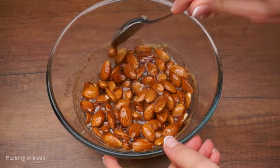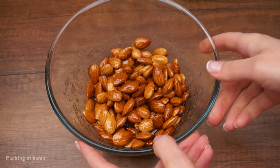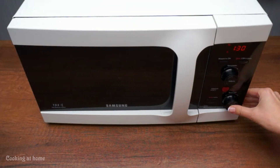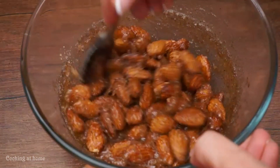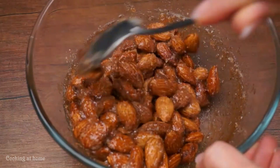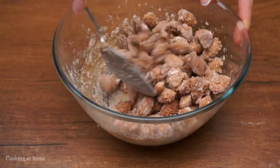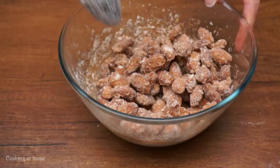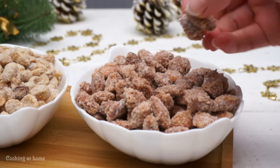Take it out and mix it. After, put it into the microwave for two minutes and mix it again until it looks like a caramel. Let it cool down and this is the result.